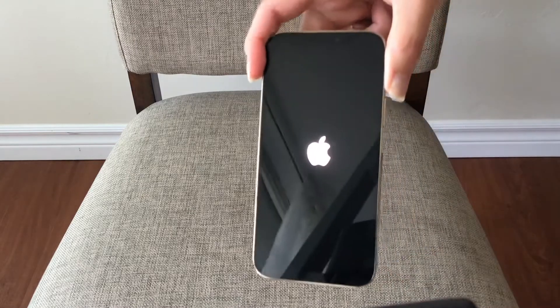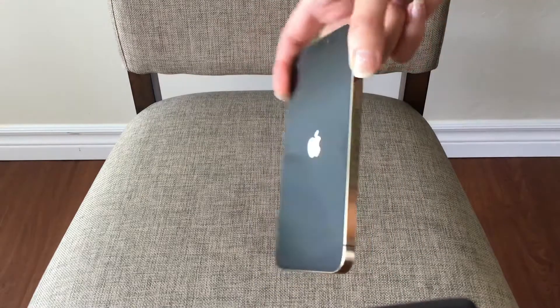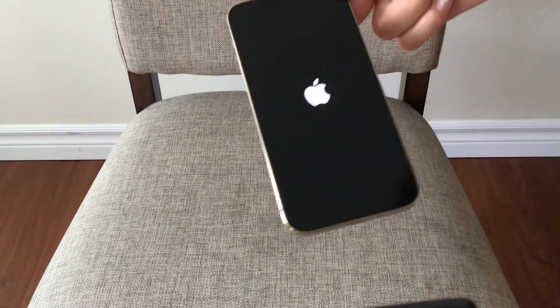Okay, so now I'm going to set it up and it's ready to use.